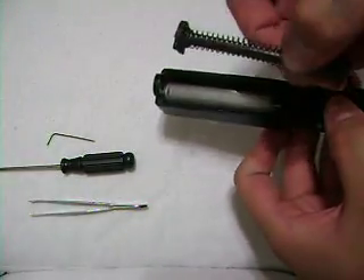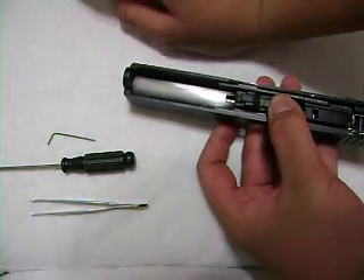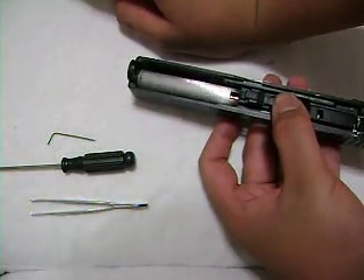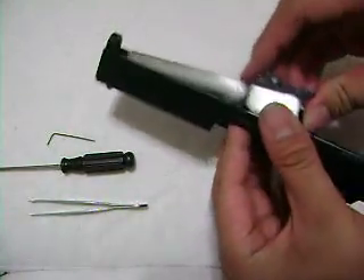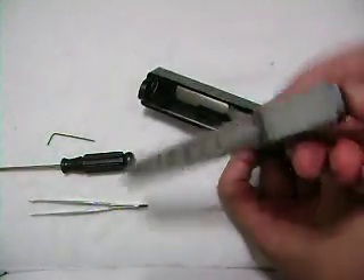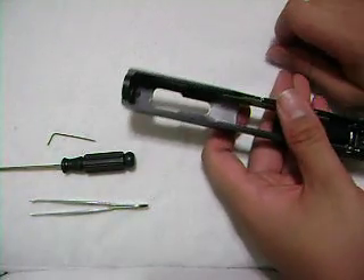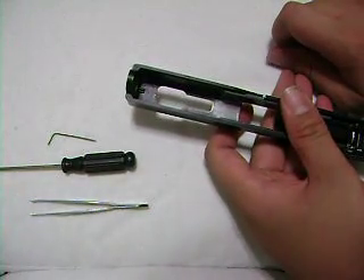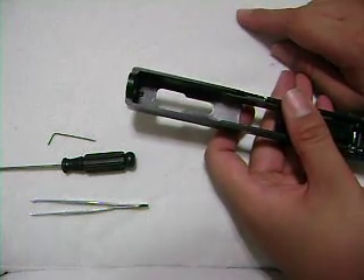I'm going to take the spring out. If you don't know how to do this, don't buy a gas blowback gun, because it's going to be hard to take apart a gun if you don't know anything about it. Take the barrel out — there's an inner barrel. I don't need to take it out right now. If you don't know how to take the inner barrel out from the outer barrel, you're in trouble.